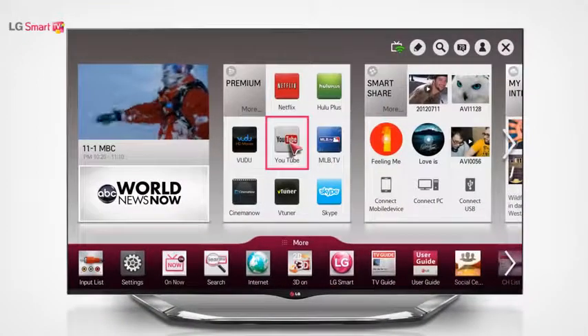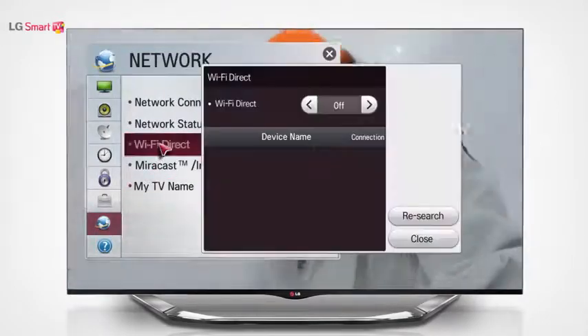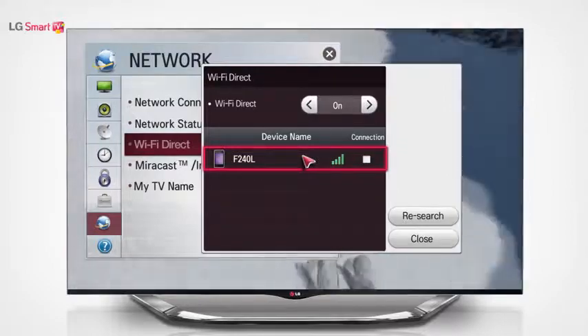Then on the smart home of your TV, go to settings and under network turn Wi-Fi Direct on. On the device list at the bottom of the screen, select the device that you want to connect to via Wi-Fi Direct.